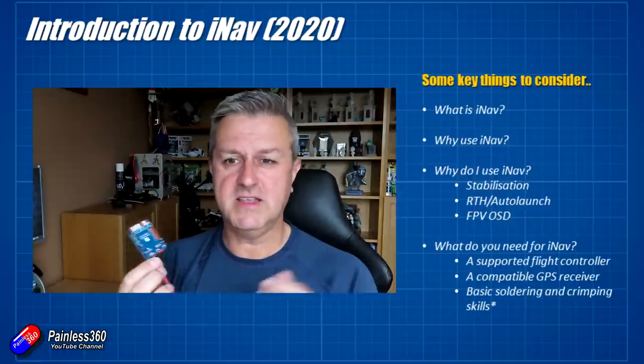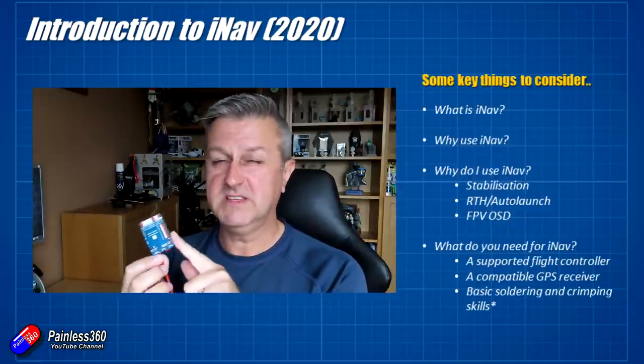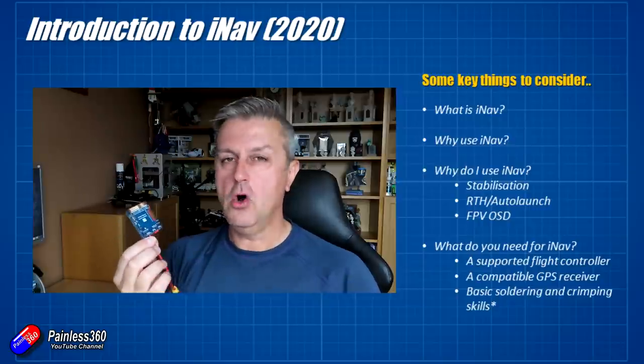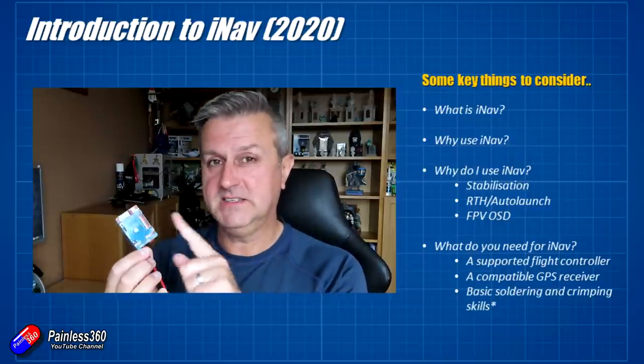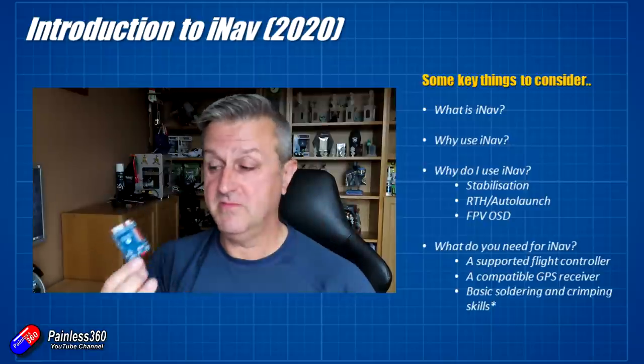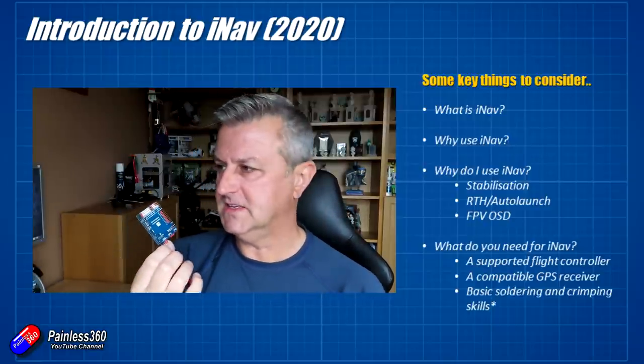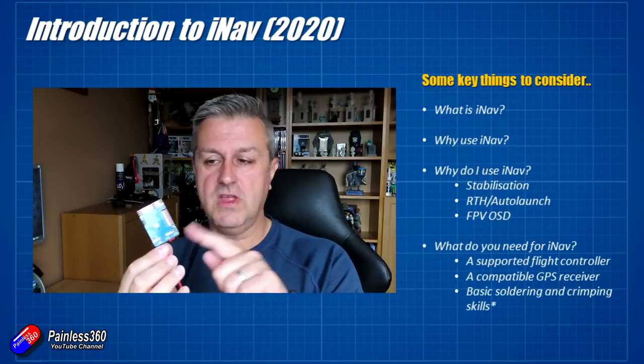There are other systems around that can give you that — some of the stuff from D-Term, the Z3 FPV unit, things like the Co-Pilot from ZOHD — all do that without having the complexity of iNav. But having an ODEA switch, particularly when you're learning or you're trying FPV, is a very handy thing to have if you get disorientated.